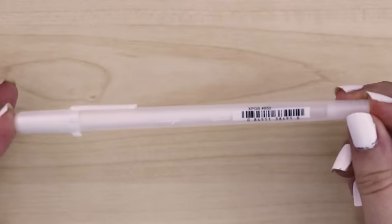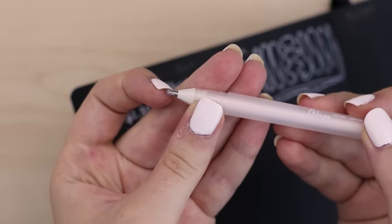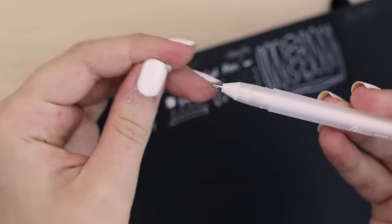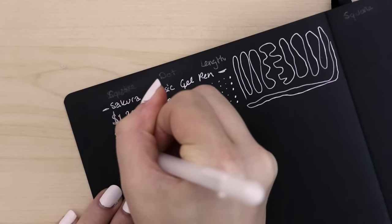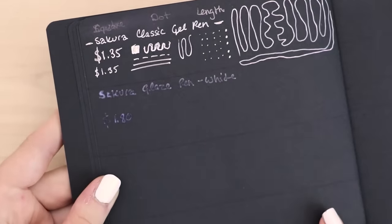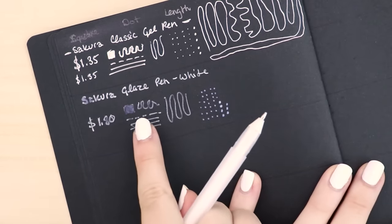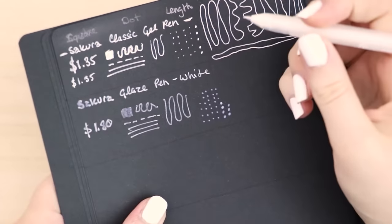Next up we have the Sakura Glaze gel pen in white. This one actually comes with a little rubber bit covering the nib — you just pull that off and start writing. Sakura, I bought this for a dollar eighty. It's really not showing up at all — oh, it's actually turning white over time! Look at this — oh that's really cool, I'd never heard of this pen before.